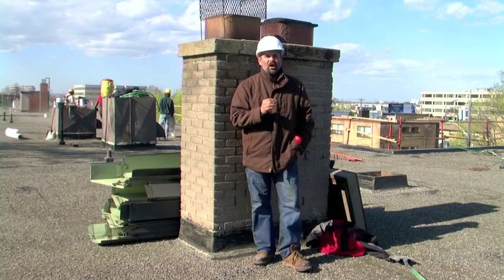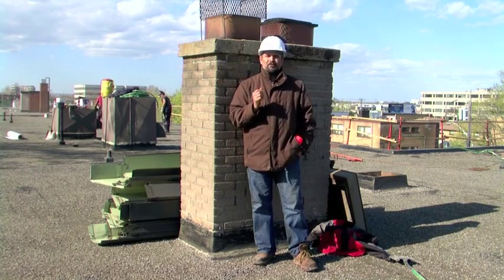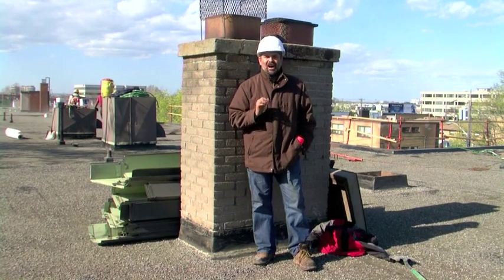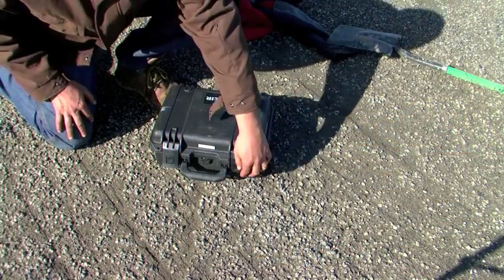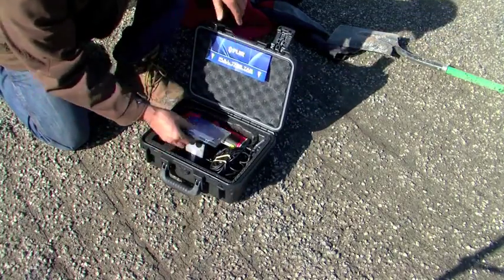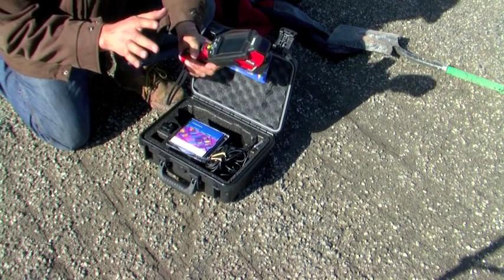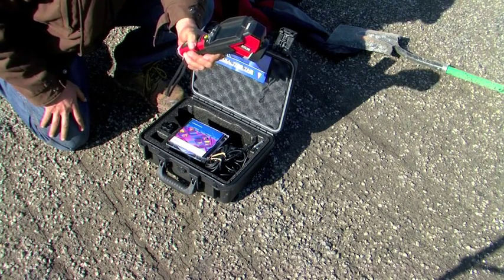With infrared, the water cannot hide from us. Now I'm going to show you the infrared camera — some pictures with digital pictures and then show that digital picture in infrared, showing you how water can't hide from us. Here we have the camera case. It's made by a company called FLIR — this is the i60 infrared camera. It has a screen; you turn it on and it shows temperature differences only. Let's take the infrared camera around the roof and look for water leakage.